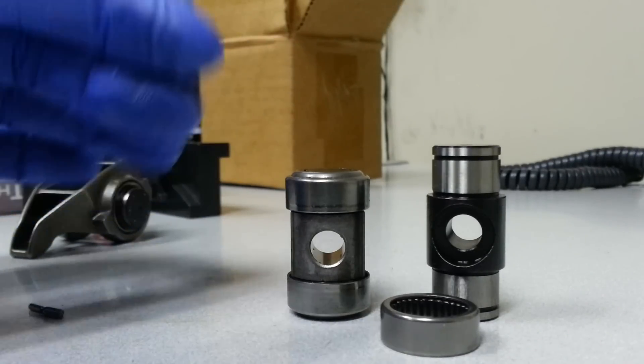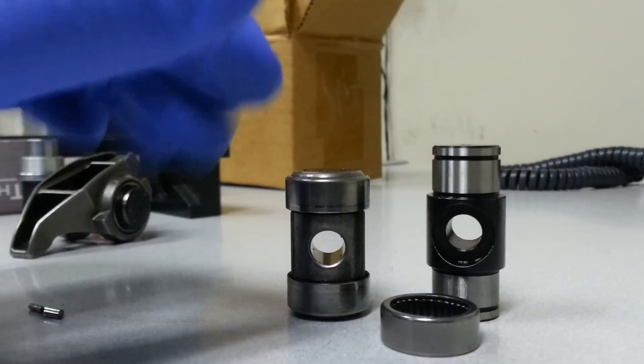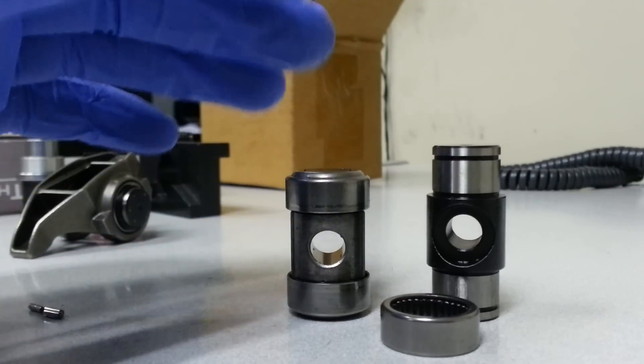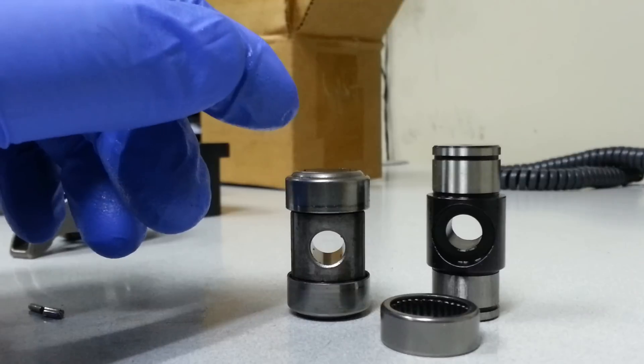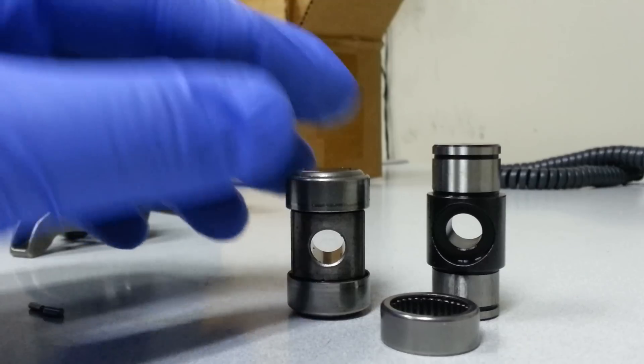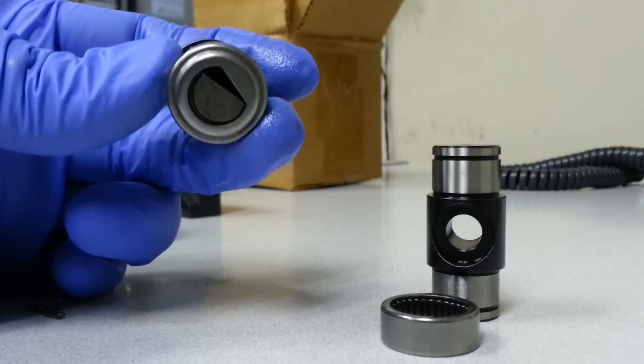I just wanted to make this quick video to show the comparison between the OEM trunnion and bearings versus an aftermarket one like Comp Cams. A lot of guys might not be sure what the stock one really looks like, and this one's it right here.